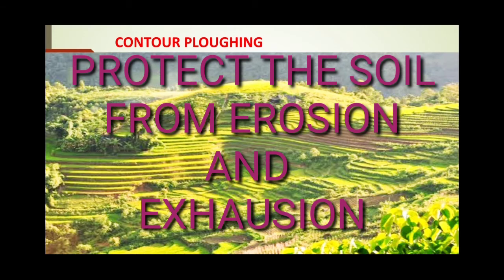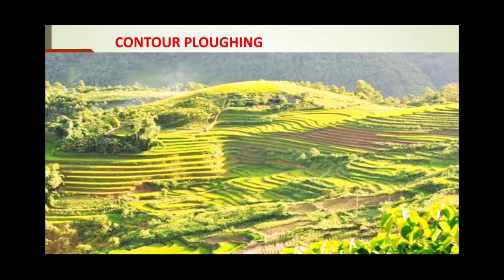Here is a picture showing contour plowing. It looks like terrace farming — you must have heard and seen pictures of terrace farming. In contour plowing, the land is cut out into different steps, and on those steps plants, trees, or crops are grown so that they grip the soil tight and the soil is not eroded. The steps also reduce the power of water, and like this soil erosion can be minimized.